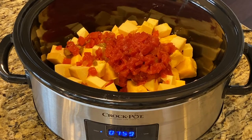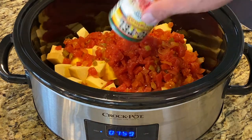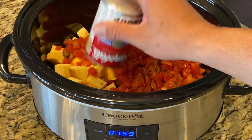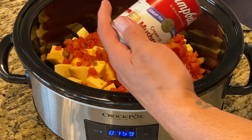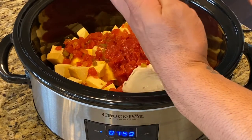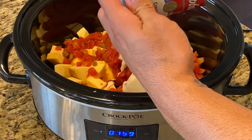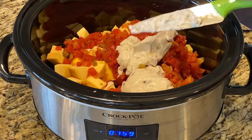This is super easy. We're just going to dump it all in here, let the crock pot do all the work, and then come back and have a delicious dip. The cream of mushroom soup is a weird one, but this actually helps with the consistency. You're not going to taste mushrooms, I promise — I'm not a mushroom fan but I am a big fan of this dip.